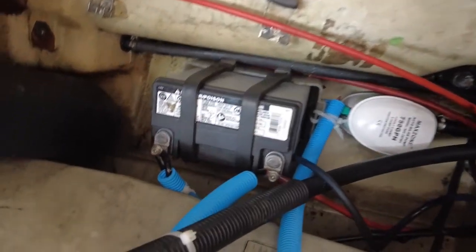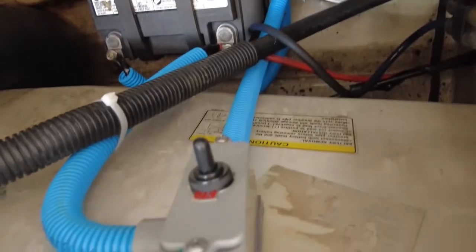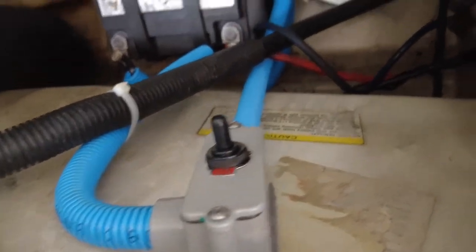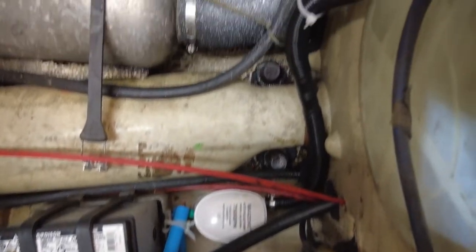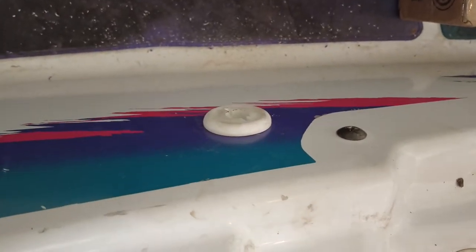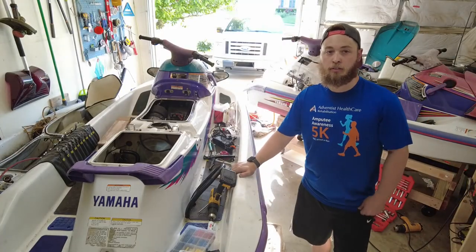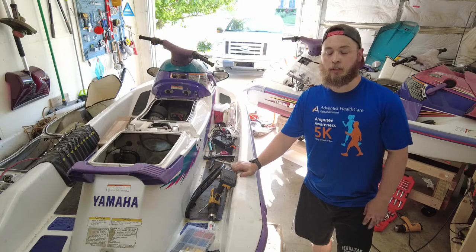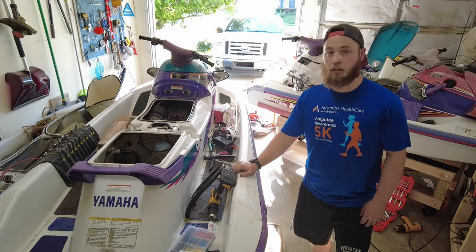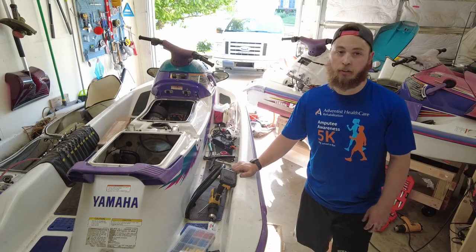Here's the finished product. We have our pump, there's our switch, it's routed, and there's the exit right there. And that's how you install a bilge pump in a 1996 WaveVenture 1100. Let me know if you guys like it. Thank you.